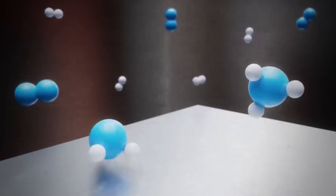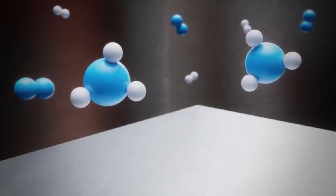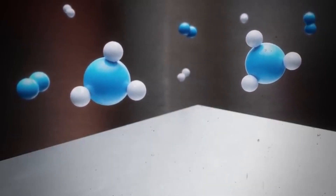Nitrogen reacted with hydrogen. Of the total gas mixture, 6% turned into ammonia.